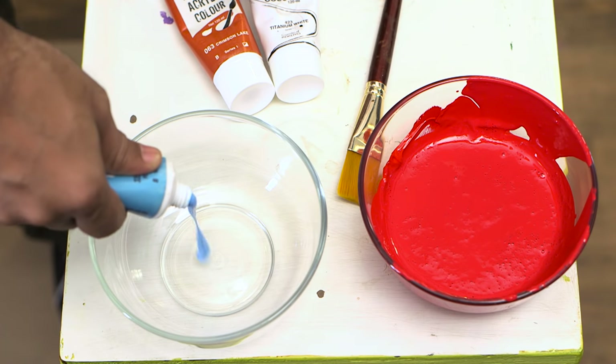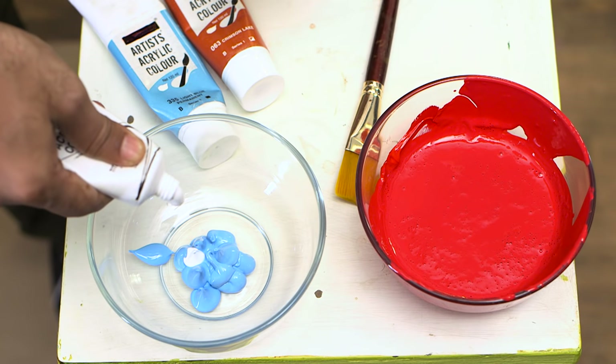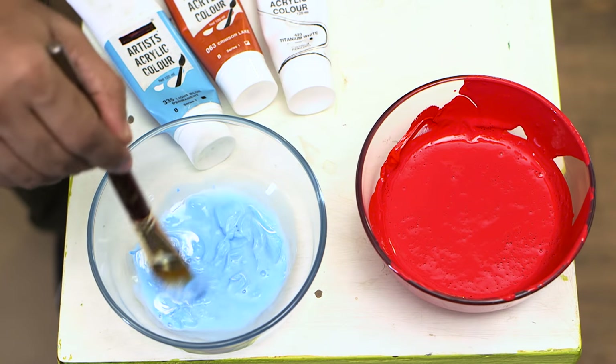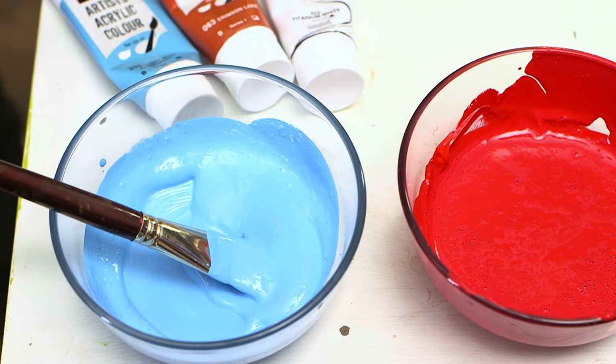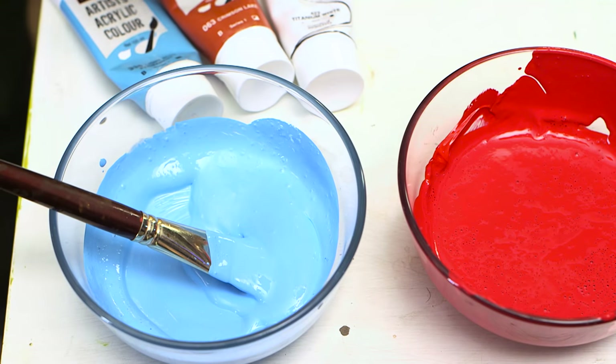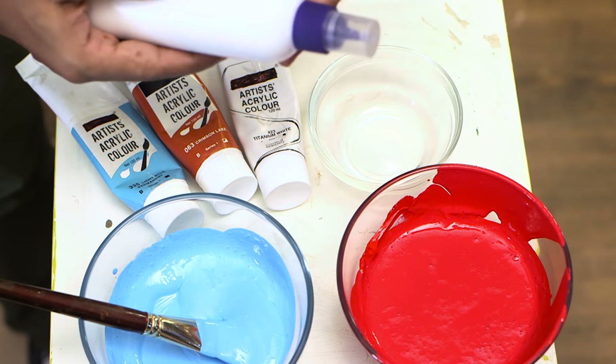Let's prepare the second coat. I'm using blue. Our paint is ready. Now I'll show you our magic ingredient — this is white glue.